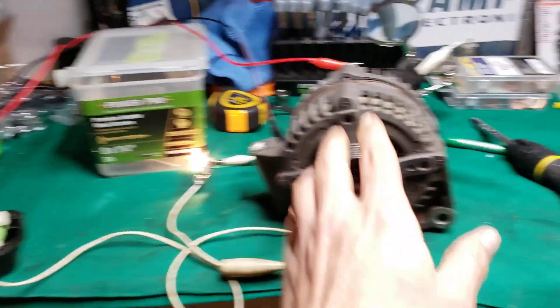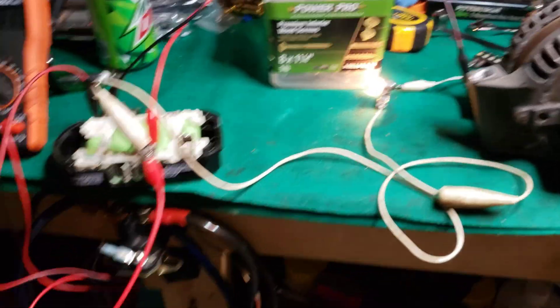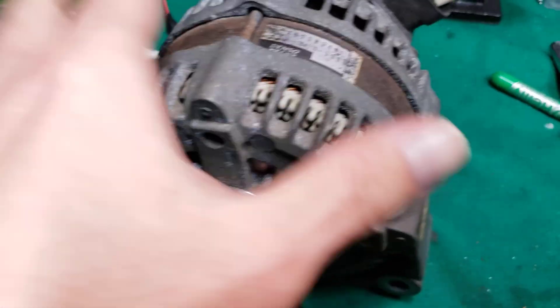So if you have somebody to help you hold this, you can spin it up faster, but it puts a lot of torque on here, so I don't want to do that. But all that is is wire with a lamp in it.